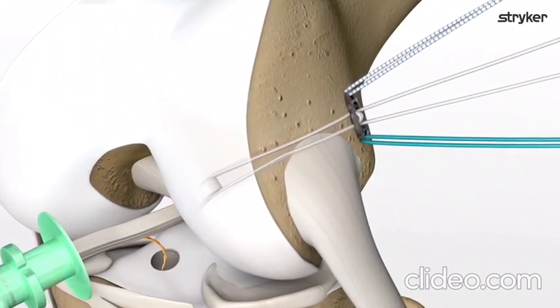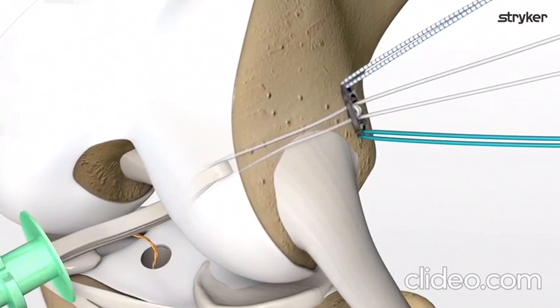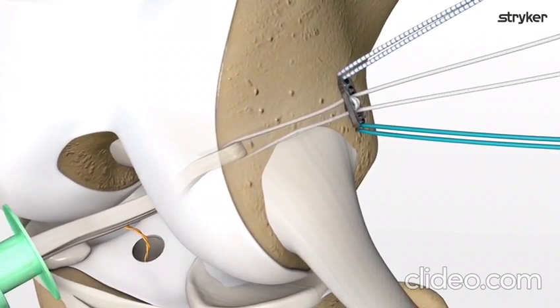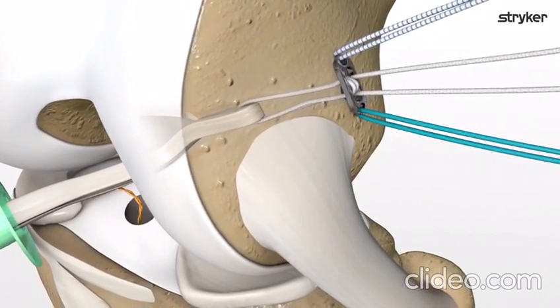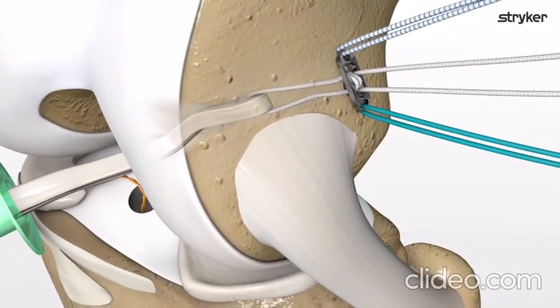Incrementally tension the adjustable loop by pulling on the tensioning tails. Alternate pulling the tensioning tails to adjust the loops a few millimeters at a time. Continue tensioning until the desired length is achieved.